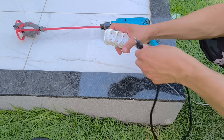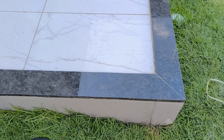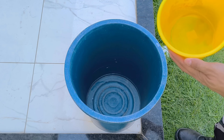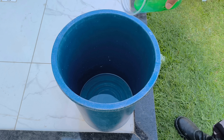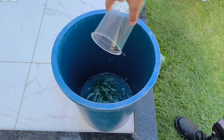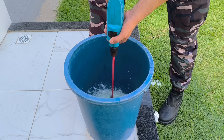Now comes the first mystery — when to use the drill with the adapted mixer. In a 30-liter drum, I begin by adding 1 liter of clean, room-temperature water, ensuring there are no impurities or residues that could alter the result. I then carefully add 150 milliliters of dishwashing detergent, the same amount I had set aside at the beginning of the process.